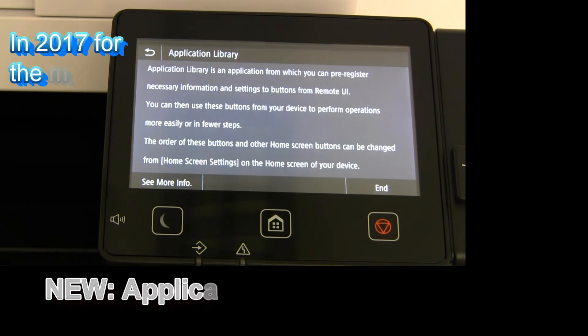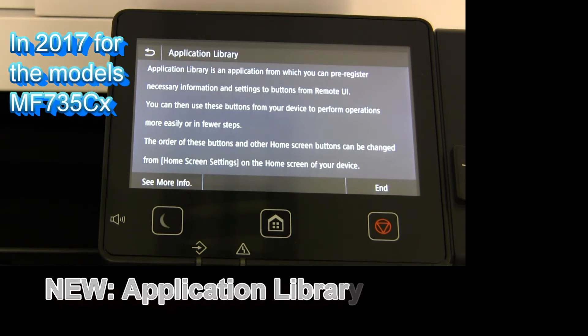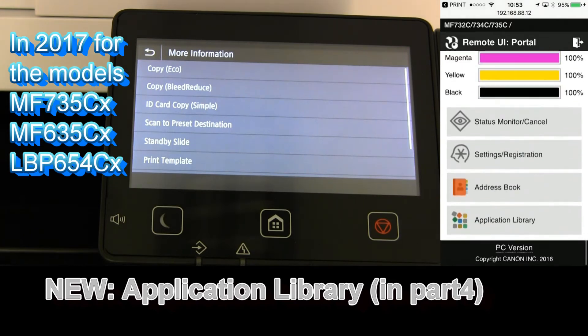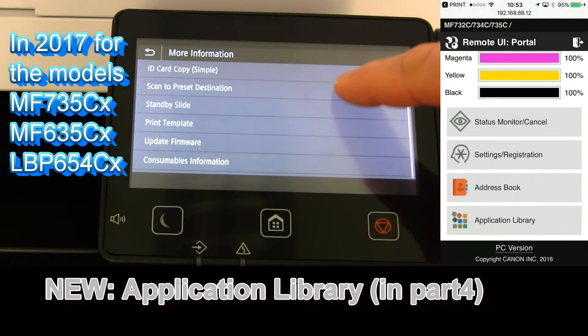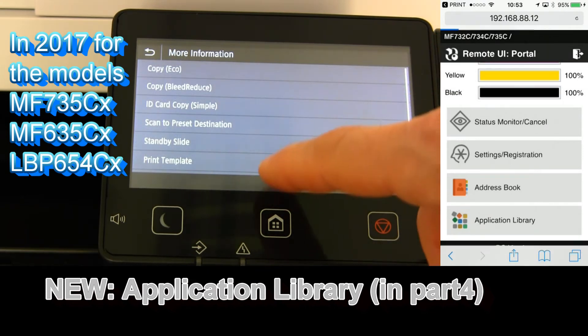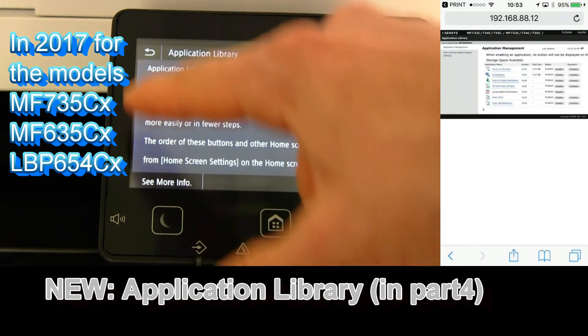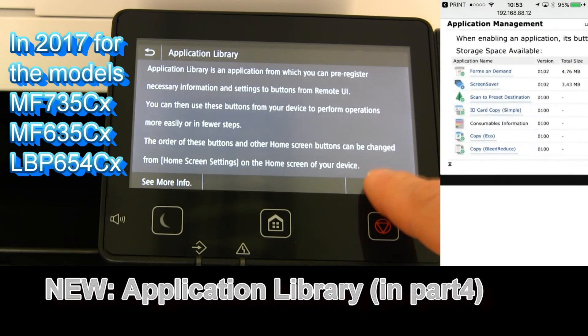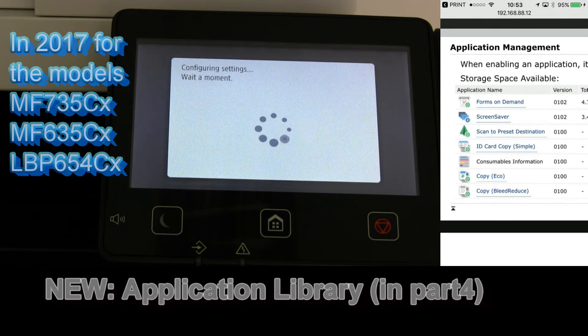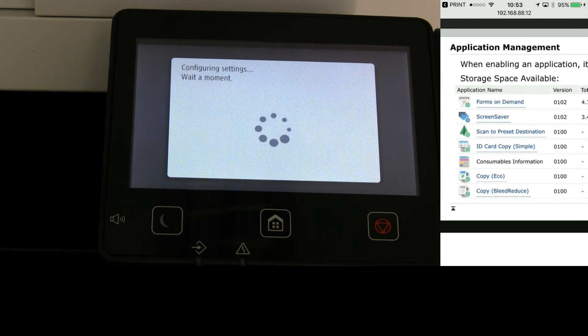Some 2017 models have some new features that are available in the next steps, such as application library, which I will demonstrate in the video part 4 on this model. With application library you can customize your device and create some on-screen applications.